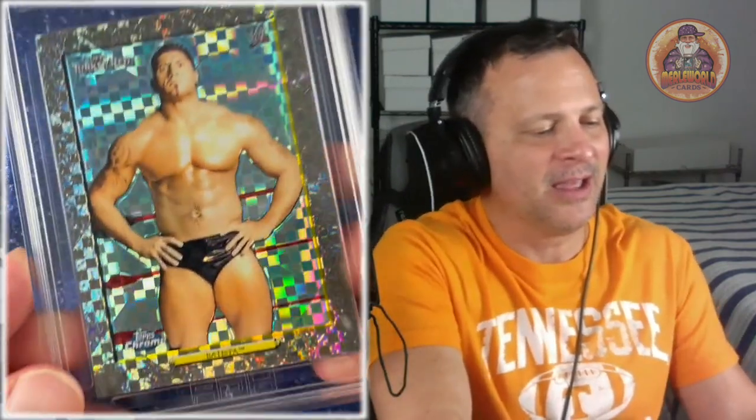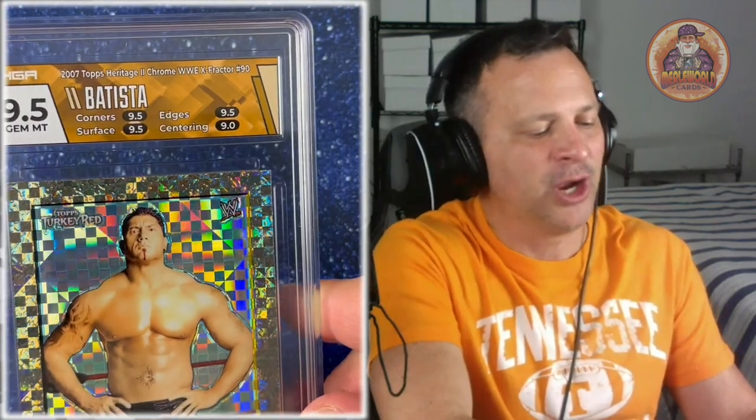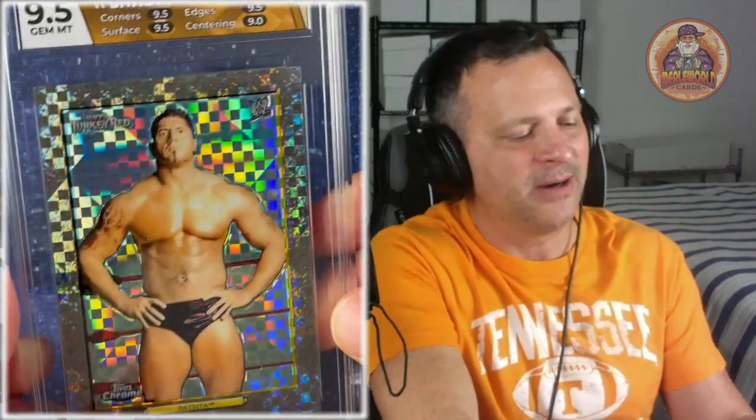This is one of my favorites out of this submission — Batista, Dave Bautista. We know him from WWE, Guardians of the Galaxy, James Bond, and he recently starred in Dune. This is a 2007 Topps Heritage 2 Chrome WWE, and it also says Turkey Red. This is an X-Fractor — there's a weird, crazy checkerboard refractor prism look and I really like the way that looks. I chose custom on this — a cool pattern to match the refractor. If you want to know it's an X-Fractor, it says so right there on the back of the card.